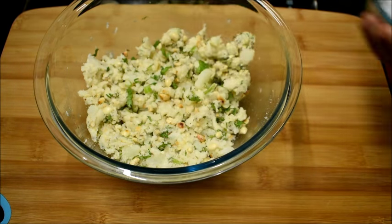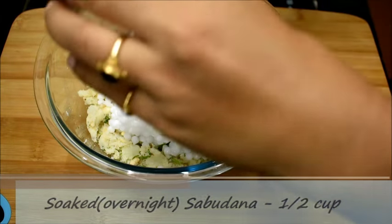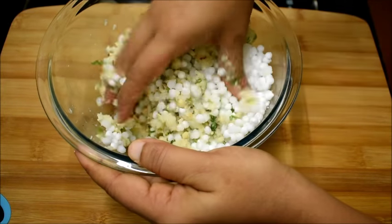I'll mix them all, and then I'll add the soaked sabudana. I had soaked half cup of sabudana overnight in one cup of water. After soaking it overnight it has increased in volume and has become around three-fourth cup in size.